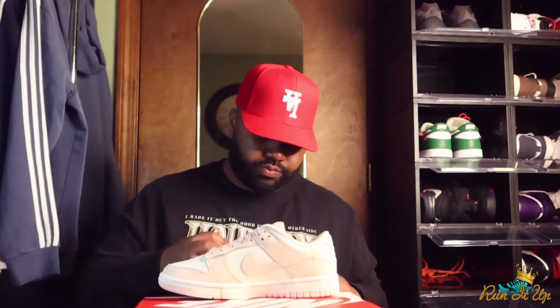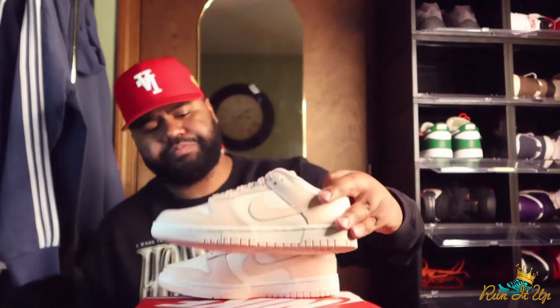The quality feels pretty decent on these — it feels a lot better than the dunk highs that I just reviewed in my last video. The leather on those was pretty stiff, felt kind of plasticky. These have some more give to it, feels a little more plush as far as the leather goes, which I do prefer. That usually makes for a better worn-in look over time, as opposed to leather that creases in a harsher manner. No complaints on my end.